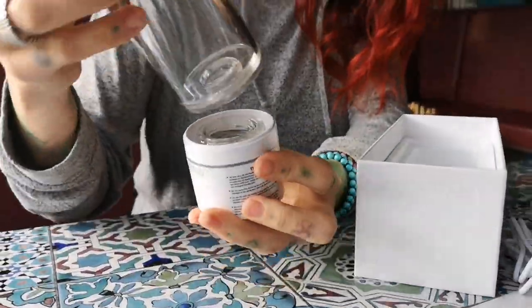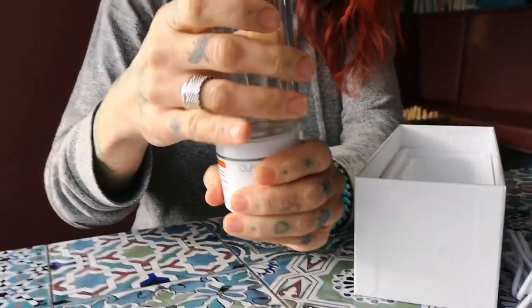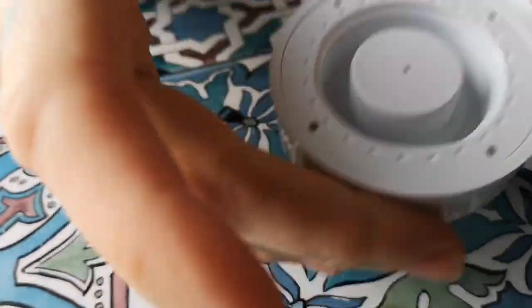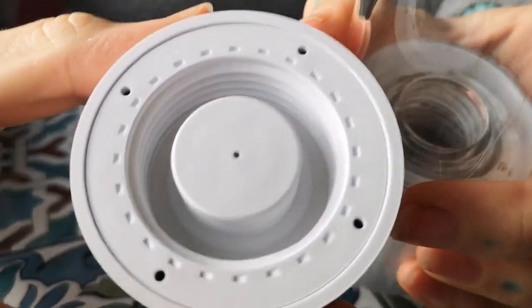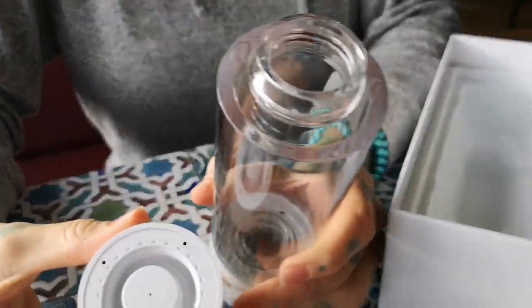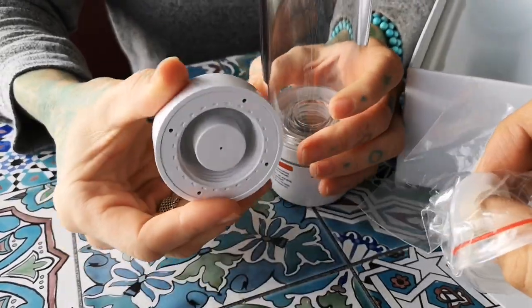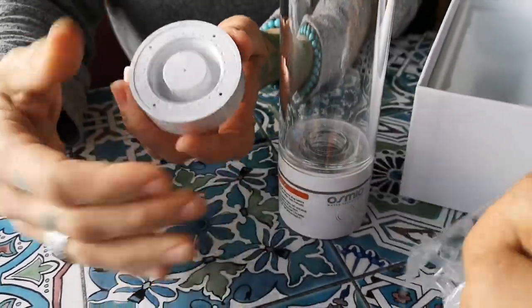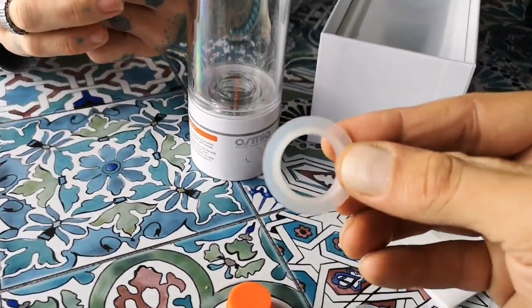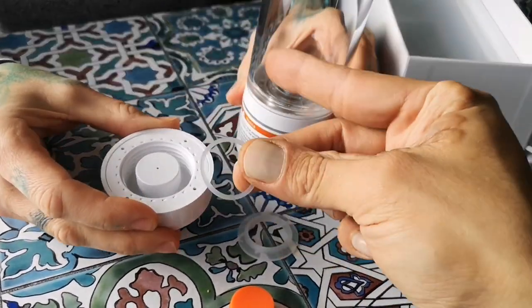Put the base back on nice and tight. If you unscrew the lid you'll see there's an o-ring underneath in the lid. It's a little hard to see because it's the same clear color, but from the packet of o-rings it's the larger one that goes in the lid.